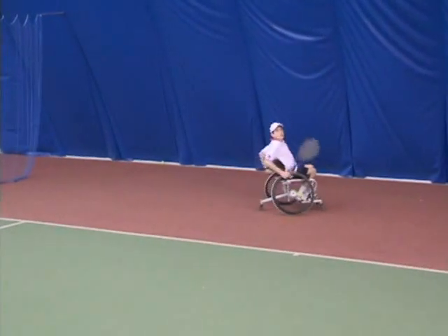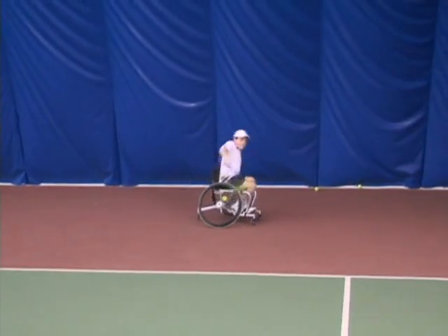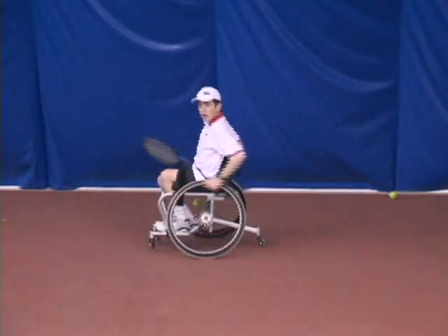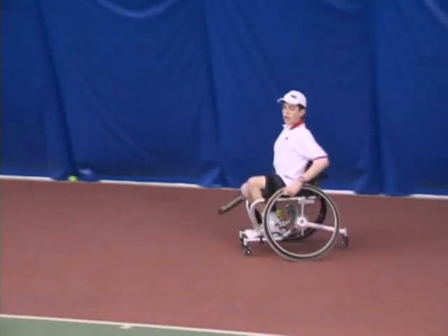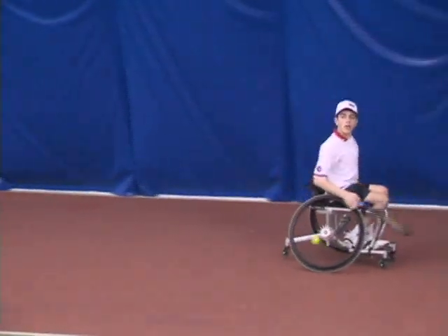Take a look at an incorrect example of moving around the court. Notice that I stop before I hit the ball. It is better to have your chair always moving. If your chair is stationary during a point, you are in trouble.